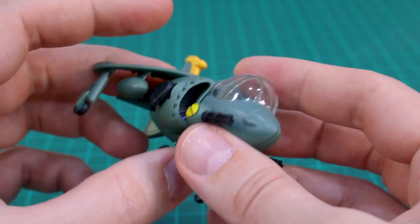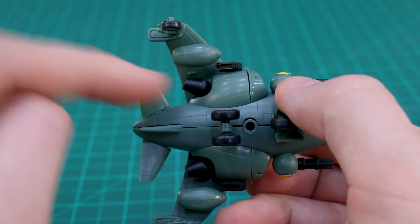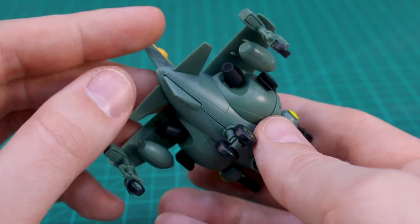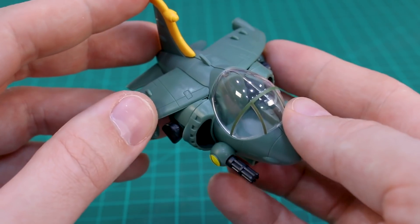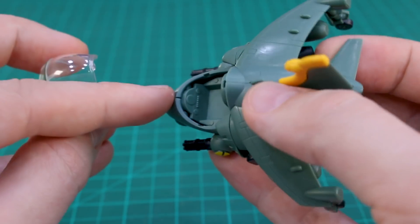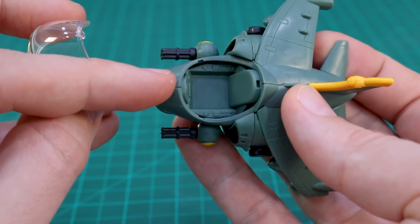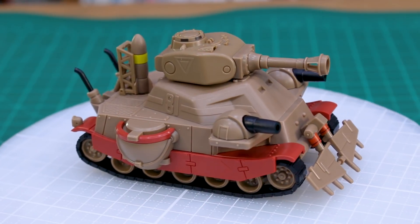There are seam lines on the nose and on the bits underneath the wings, but otherwise the kit has some really nice detail lines. You can tell just how good this is going to look once fully painted. Inside the cockpit there's quite a lot of nice detail as well — painting that up would look great.